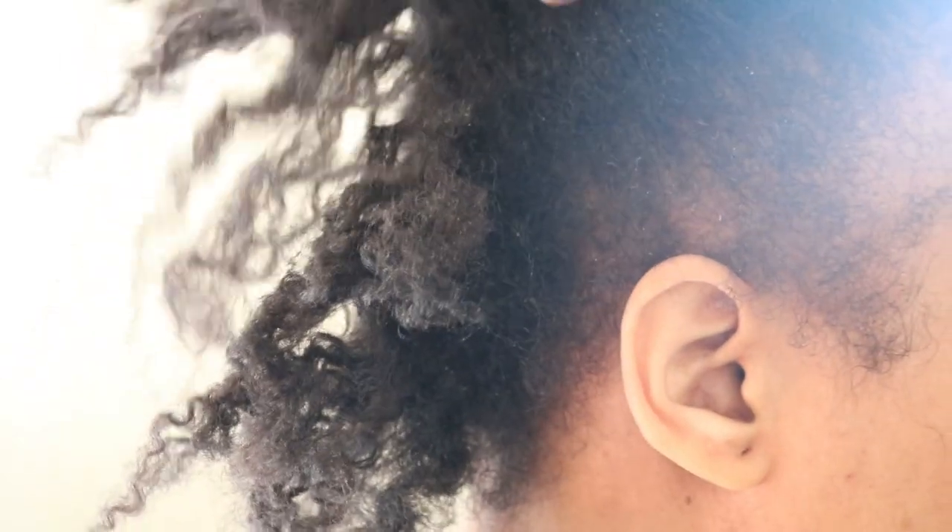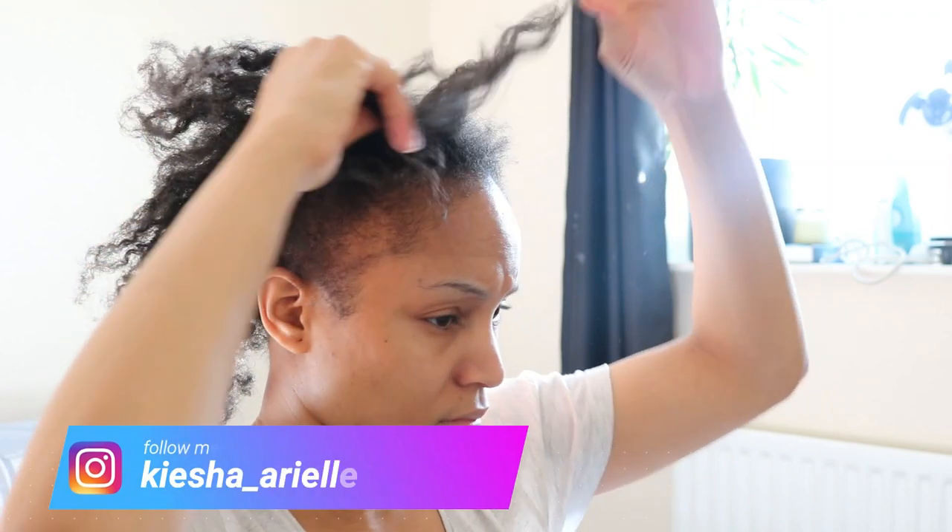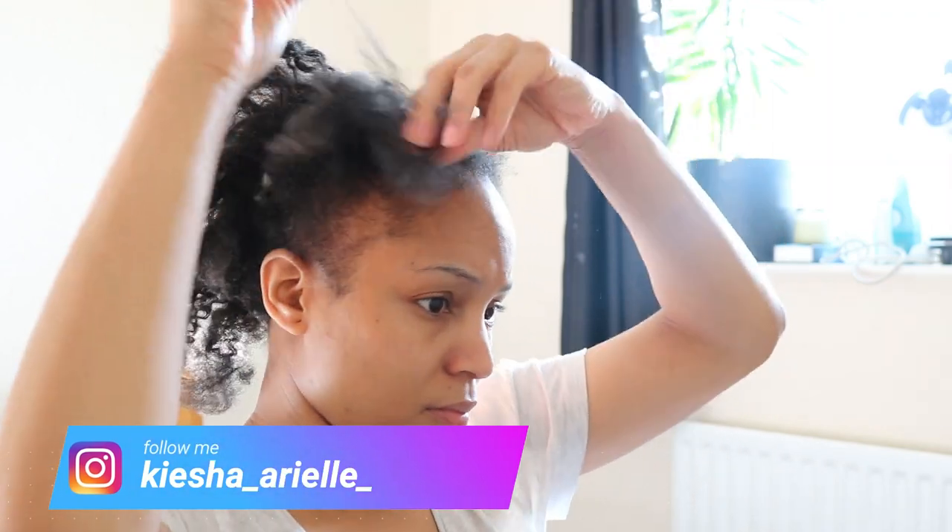What's good guys, it's your girl Keisha Ariel and welcome back to my channel. In today's video I will be sharing with you how to properly detangle your four type hair and how to get it done quickly, so let's get into it.